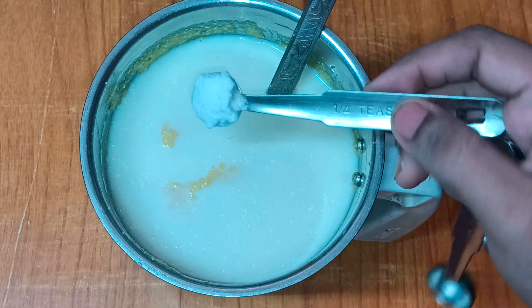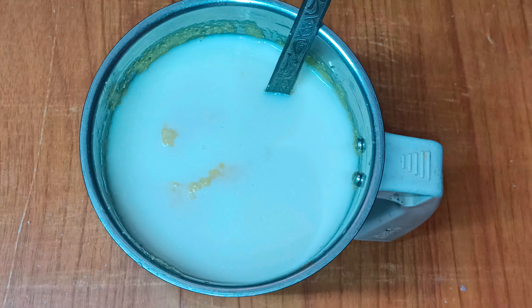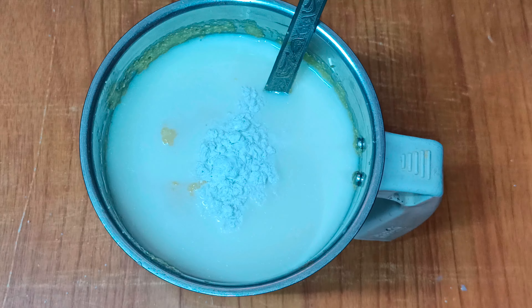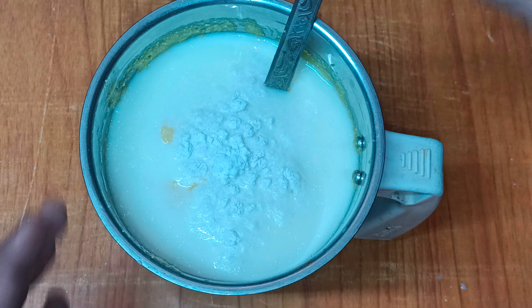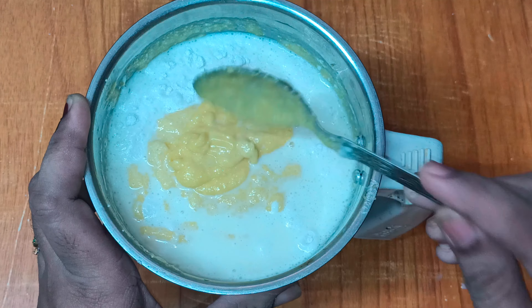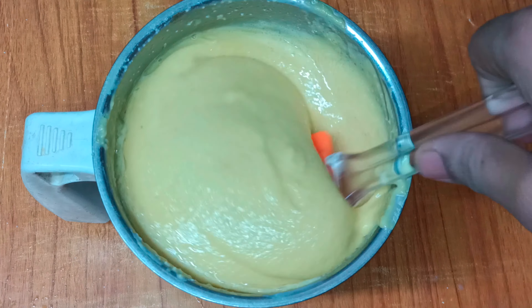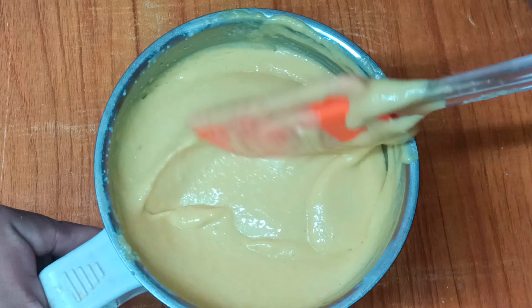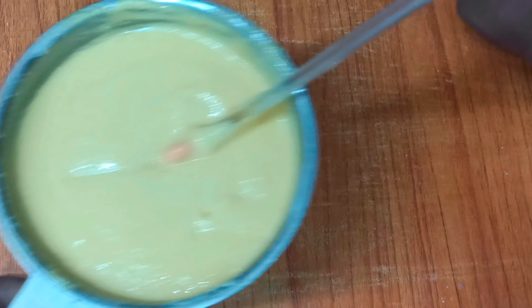Add black pepper, half a spoon of baking powder, and baking soda, and mix it all on and off. Blend it to a creamy texture. It is very easy and simple. Make this batter ready.